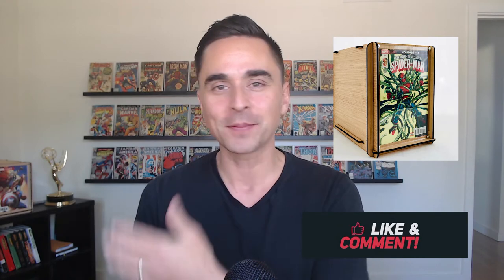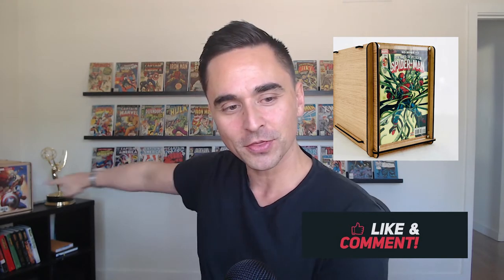The wood ones that look really cool, that have the comic display on the front. I own about six of them and I really love them overall. So I'm going to give you guys my pros and cons for these boxes, and hopefully it's going to help you make a decision if you want to buy some of your own. So let's go check them out.